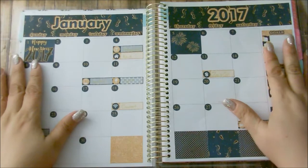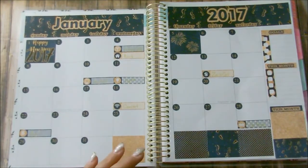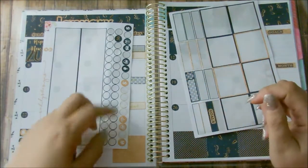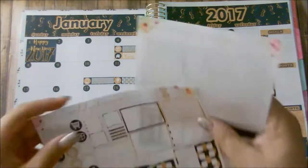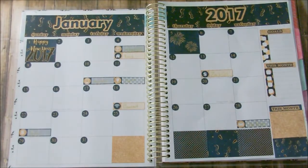So this is how it turned out. I think it turned out great for doing my monthly spread for the first time in this planner. What I had left over from the kit are just these two here — basically just one goal and one appointment or bill-due label — and a bunch of icons. So that went well.